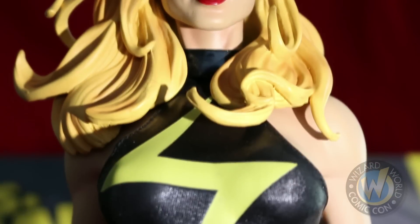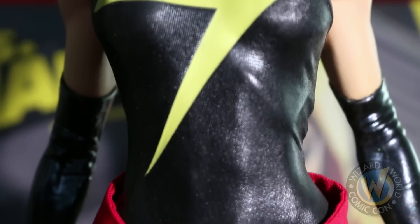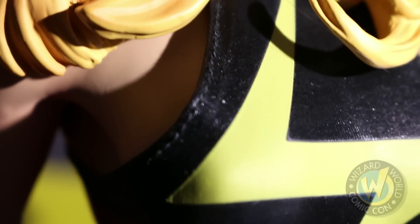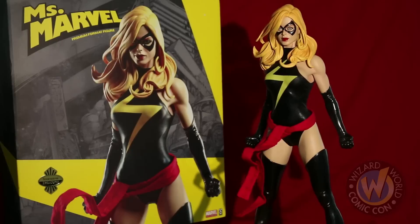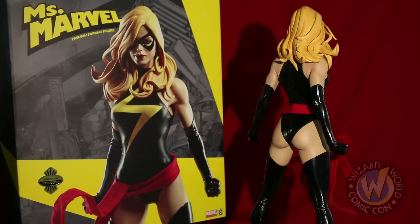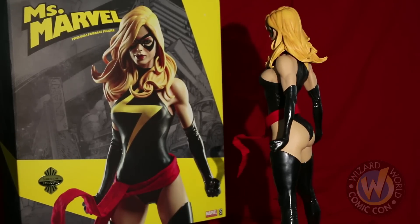As with all of Sideshow's premium format statues, Ms. Marvel has cloth clothing — though in her case it's only the leotard and the sash, which has a sewn-in wire for unique posability. I swear the cut-and-sew team hires elves with freakishly small hands to sew these outfits. This edition is limited to only 1,250 pieces, which makes this statue a challenge to find, but an epic addition to your collection.